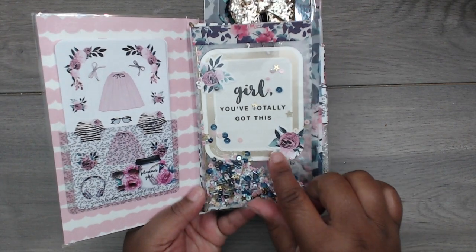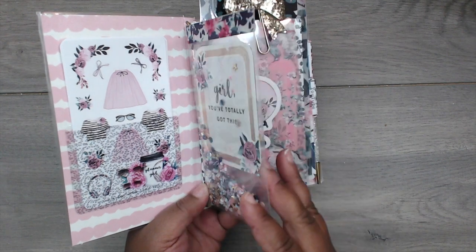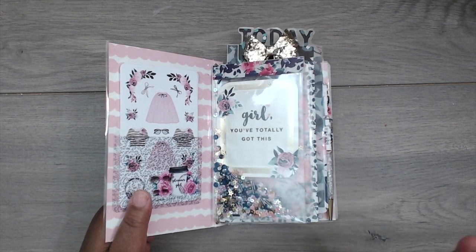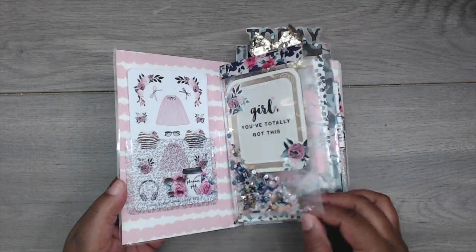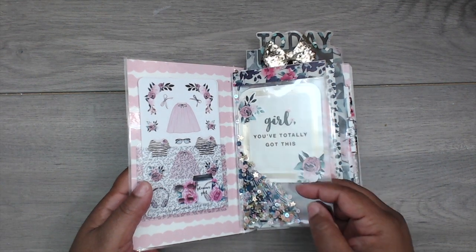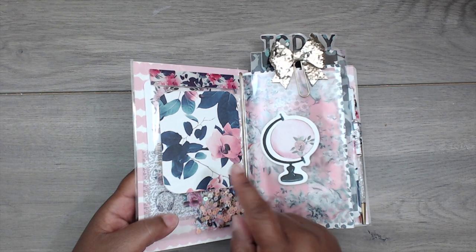I added one of the journaling spots — I taped it on the back inside of the laminate. I added some washi tape from the kit and it says 'Girl, you totally got this' — what a great inspirational message to open your planner to! With the fun shaker it's super cute. On the back, since it's a journaling spot that's one-sided, I cut a piece of paper from the collection to match and laid it on top.